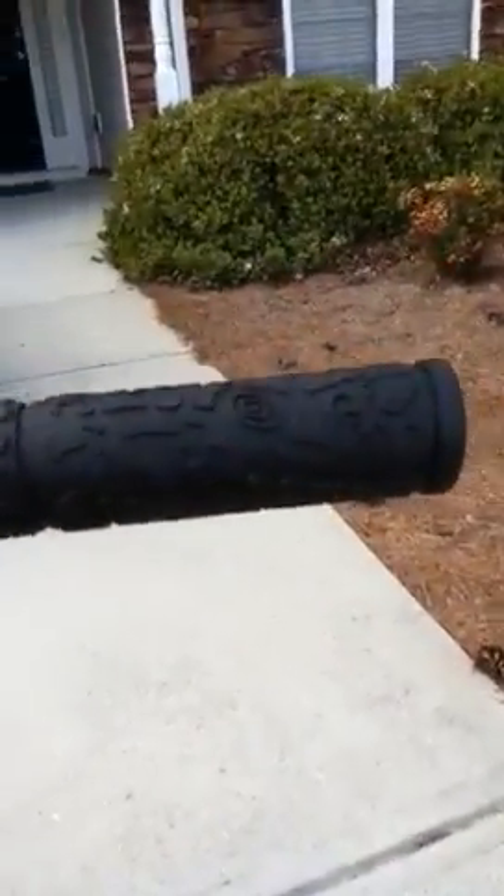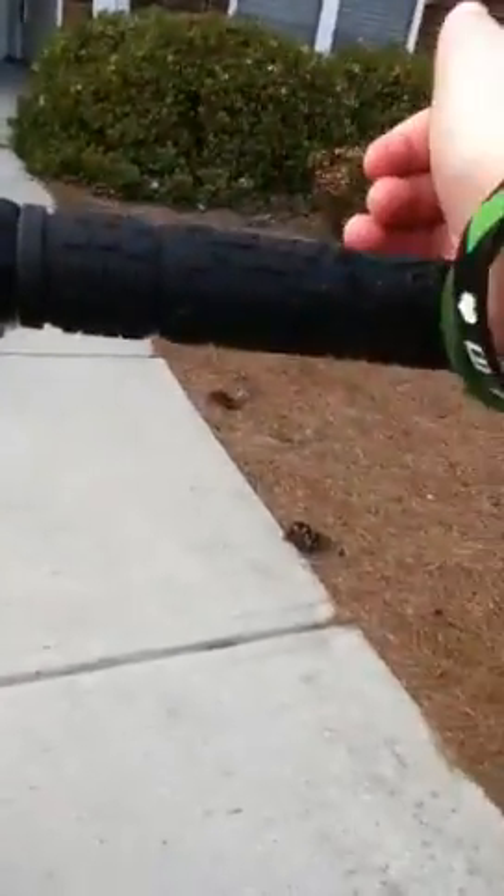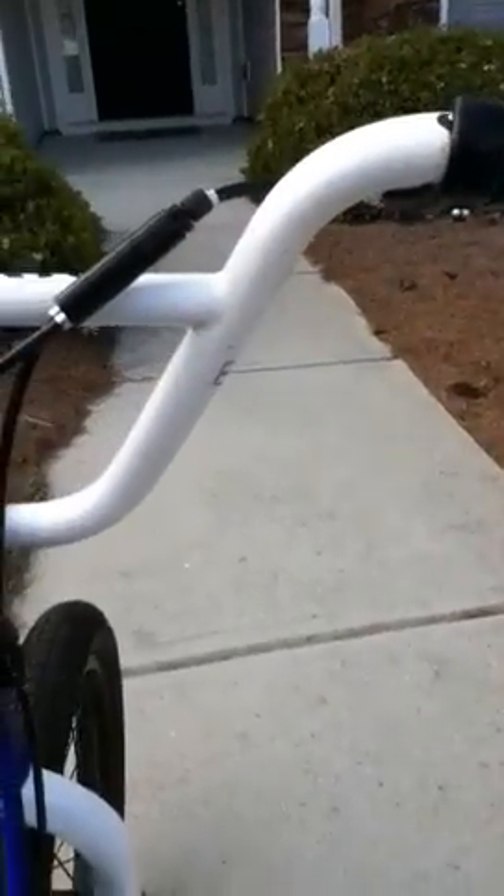I got a little grip review for you today. I got the Lizard Skin Mobe Compound Grips. They're very, very rough. They're MTB grips because I needed some new grips — my ones that came with the bike kind of ripped because I ride really hard every day.